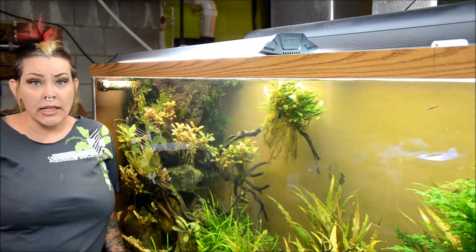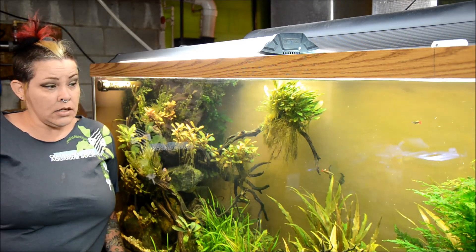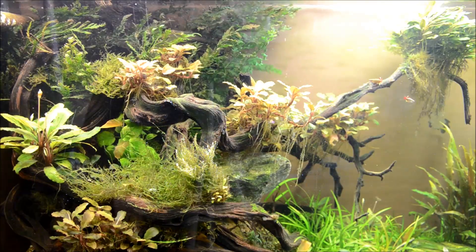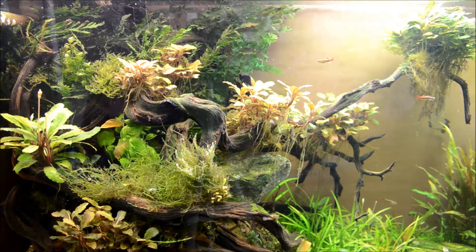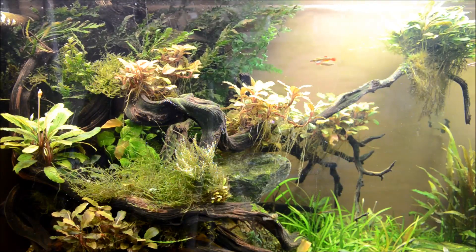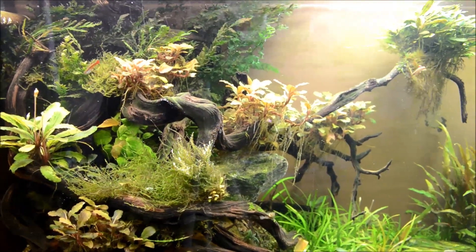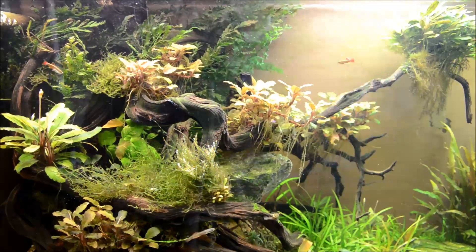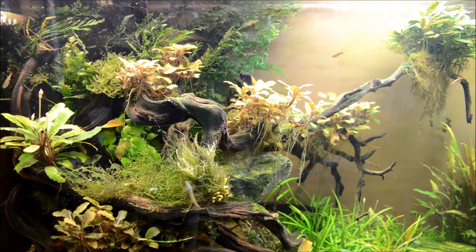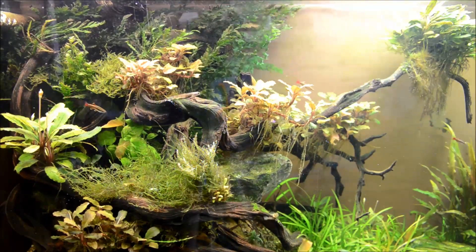So we'll take a look and you guys can see what's done well, what hasn't, and we'll talk a little more about that. I could not be more pleased with the way this side of the tank has gone. I didn't even plant those mosses, but they have gone and infiltrated that wood — and that's a really natural thing to have happen in the wild.